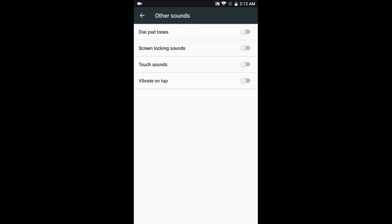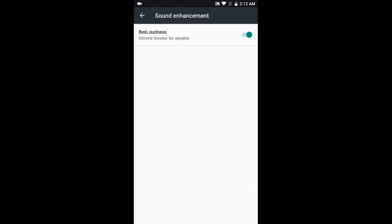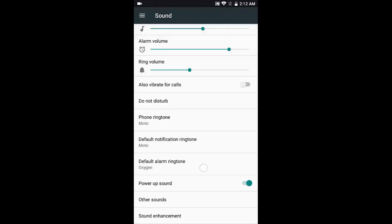Touch sounds give you audio feedback whenever you tap the screen. 'Vibrate on tap' is for the hardware back, home, and recents buttons. Under audio, you can change media volume, ringtone volume, and power-on sounds. There's also a sound enhancement — a volume booster for the rear speaker. I don't have an SD card in the device, so I'll test the sound in a separate video in a few days.